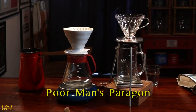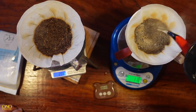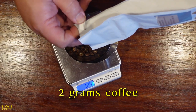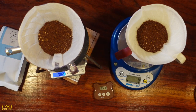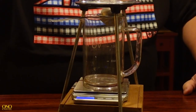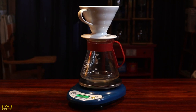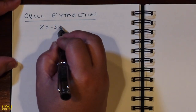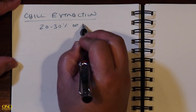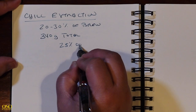I've got our poor man's Paragon setup and next to it a standard Hario V60 setup. We're brewing pretty much identical pours using our usual recipe of 2 grams of coffee per finished ounce — so for a 12-ounce serving we're using 24 grams of coffee. For the poor man's Paragon, the scale only measures the brewed coffee coming into the vessel, so we stop at 12 ounces or 340 grams. For the standard V60, the entire setup sits atop the scale and we'll pour a total of 350 grams of water. The best results seem to come from chill extraction for 20 to 30 percent of the brew, so we'll split the difference at 25 percent, meaning we remove the orb once we've reached 85 grams.